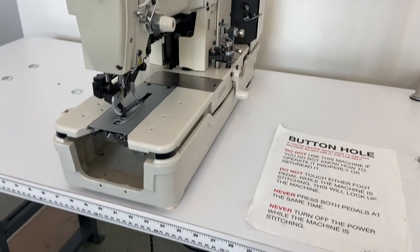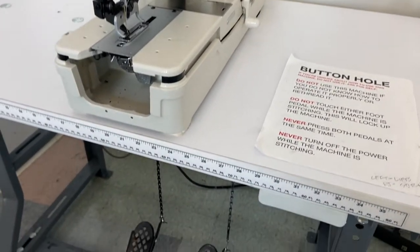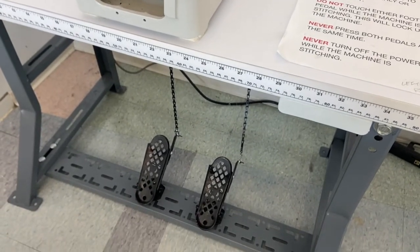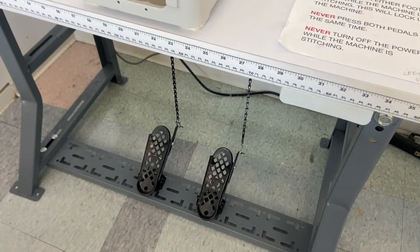This machine has two pedals, and the most important rule is to never step on the pedals until you're ready to sew, and never step on both pedals at the same time. This can severely damage the machine.